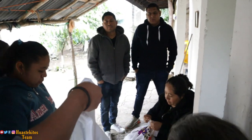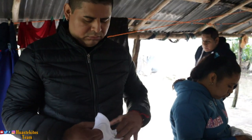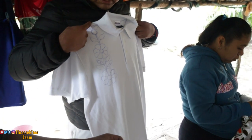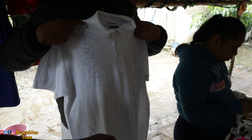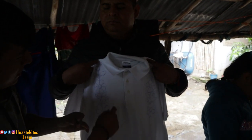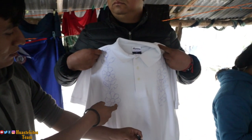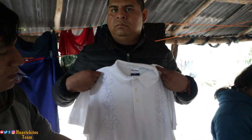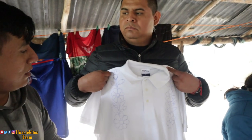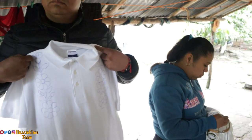Ya tenemos el producto pre-terminado: ese es el diseño para empezar a bordar. Así va, falta el bordado. Este es un diseño que nos están haciendo. Miren: esta es una playera limpia, y ya este es el primer paso. ¿Qué es lo que sigue? Ya bordarlo directamente. Sí, directo a bordarlo.